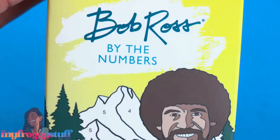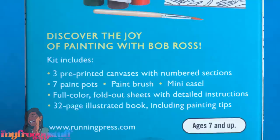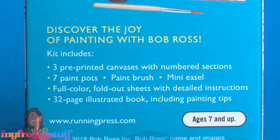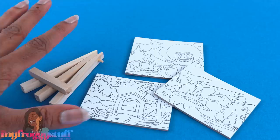I'm definitely excited about this one: Bob Ross by the Numbers, for $9.95 in the US and $12.50 in Canada. Discover the joy of painting with Bob Ross! The kit includes three pre-printed canvases with numbered sections, seven paint pots, a paint brush, a mini easel, full-color fold-out sheets with detailed instructions, and a 32-page illustrated book including painting tips. It's totally Barbie-sized — or whatever one-sixth scale doll you're into.